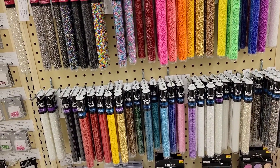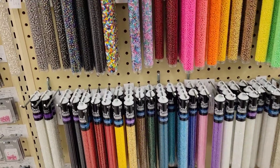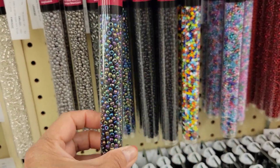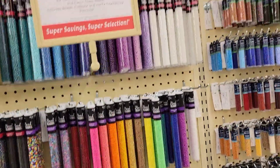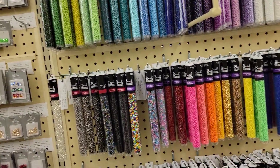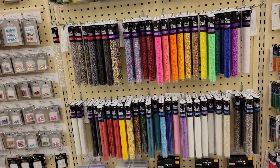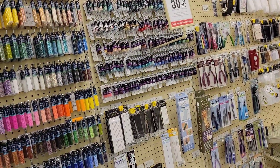These are the beads that you can buy here at Hobby Lobby for your DIY projects. Right now they are 50% on sale — these beads are all 50% on sale. And also on that side, it's 50% on sale also.